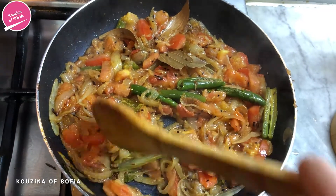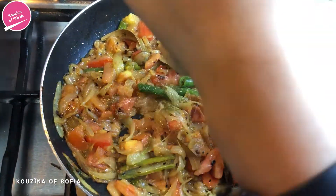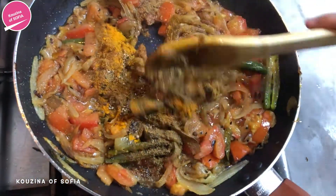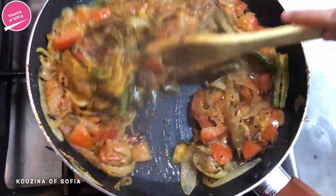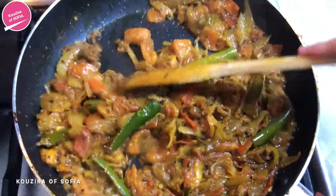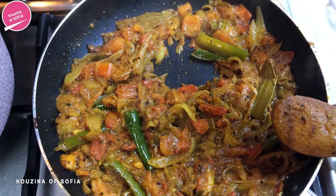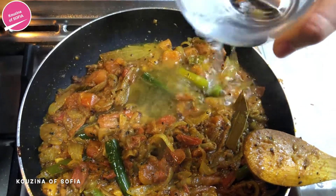As you can see the tomatoes have started to loosen up, so now we add the salt and the spices and mix it all together so everything incorporates well. Once all the spices are mixed together it smells absolutely delicious and nice and spicy. Now you're just going to add the water — eyeball it, we don't want too little but we don't want too much.